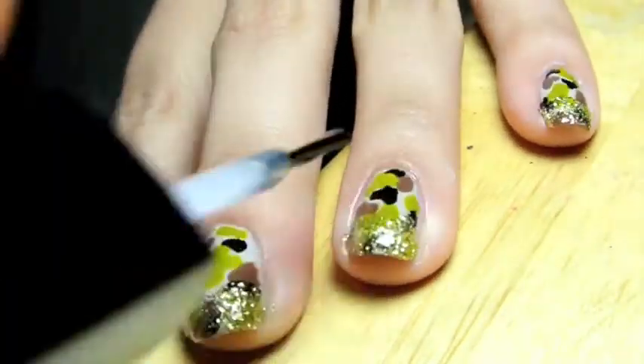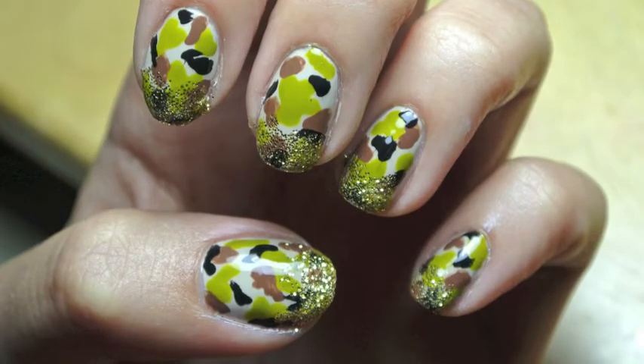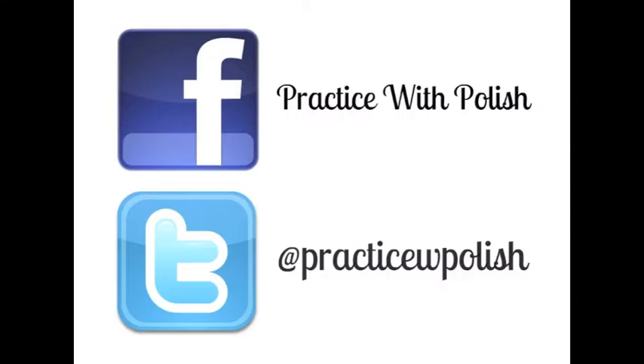I thought this rounded out the look and made everything look a little bit more girly. I added on a top coat to each of my nails to protect the design and make sure that the glitter didn't come off. And this is the final look. I hope you guys enjoyed it — make sure you check back to my channel next week for a brand new nail video.